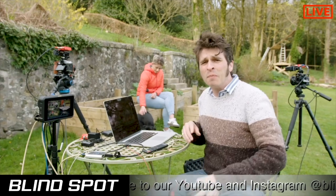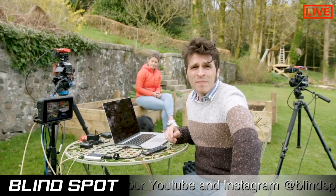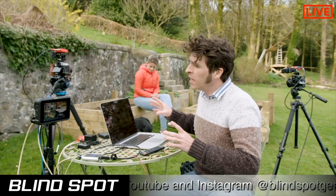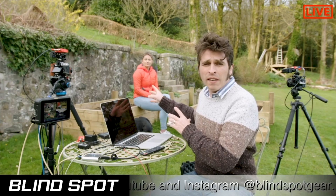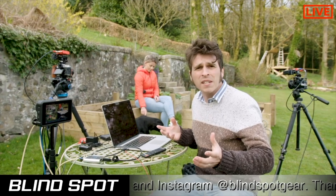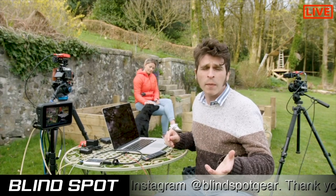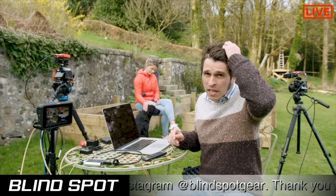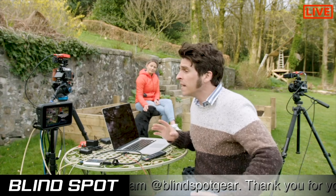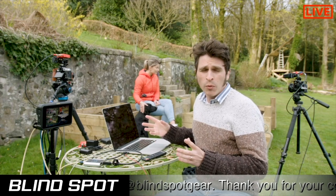Hello everybody, Billy from Blind Spot Gear. I hope you're all keeping safe and well. Adam asked me to do a little setup here demonstrating a live streaming setup. A lot of you will know me from Blind Spot Gear — we make lights and portable powering devices — but before that I was a documentary cameraman. I shot documentaries in Africa, India, Australia, all over the place.